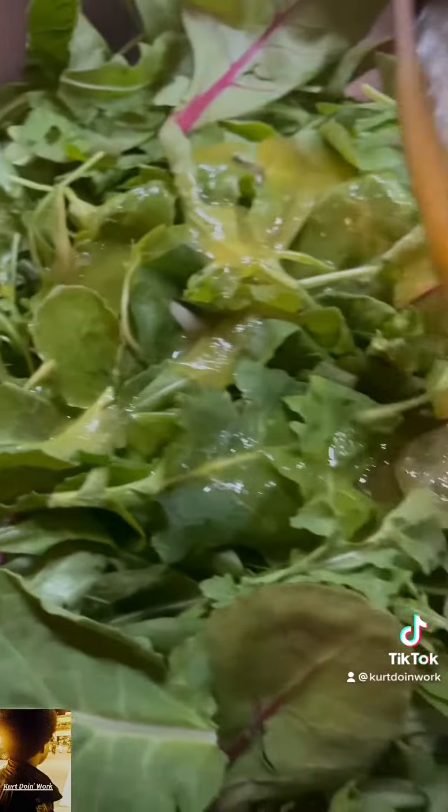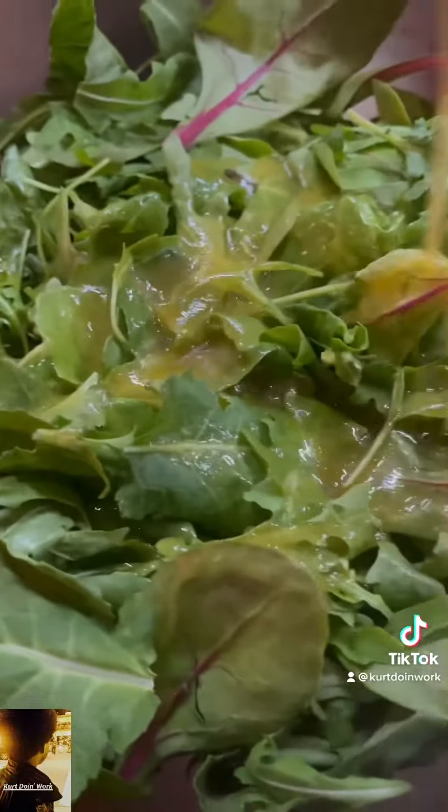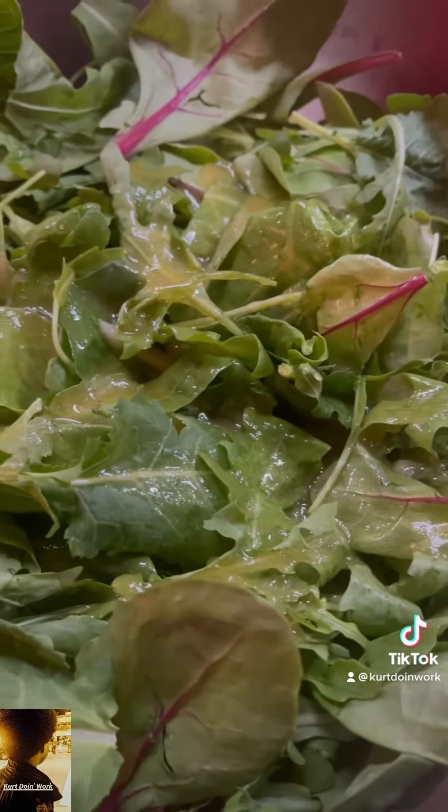Now the greens — this salad, I like it because it tastes good and it's healthy. Like a lot of healthy stuff don't taste good. But you toss this bad boy, you serve it, and you feel good.